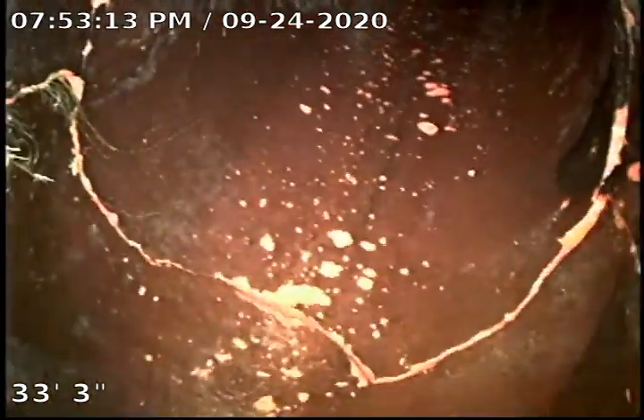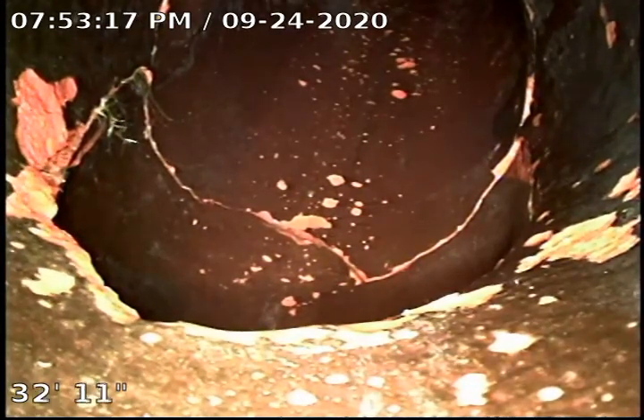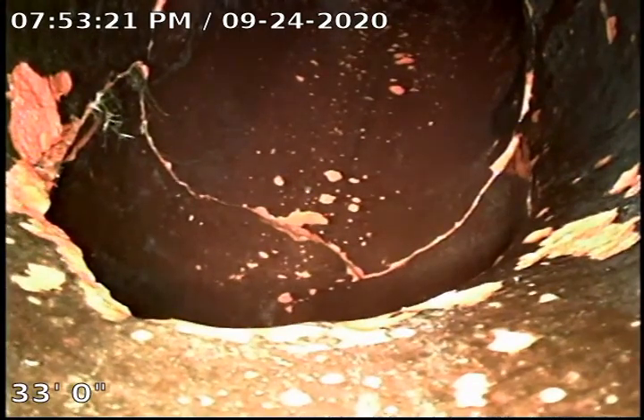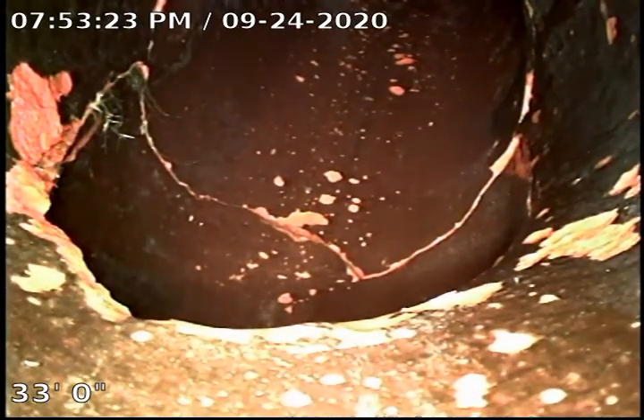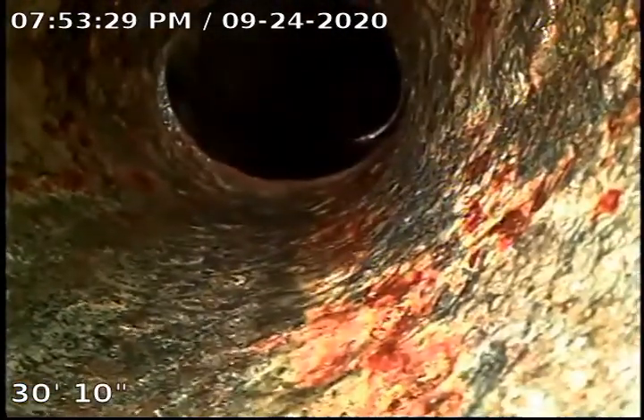The snake machine is essentially a drop — it's a vertical line where the snake machine drops down. If it keeps hitting this area, it could lead to this break in the clay piping. We're going to go ahead and try to locate these areas after we're done with the recording.